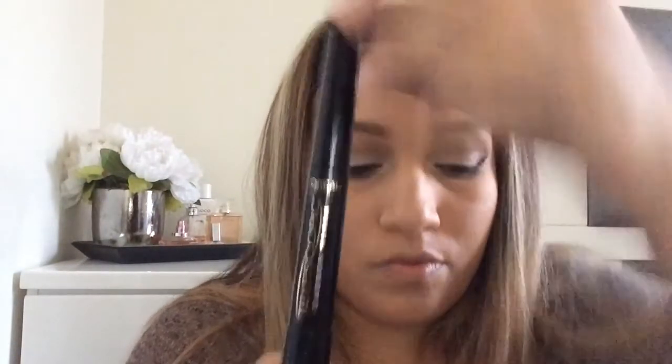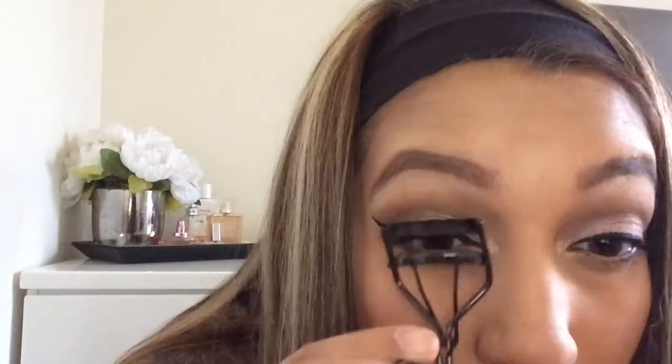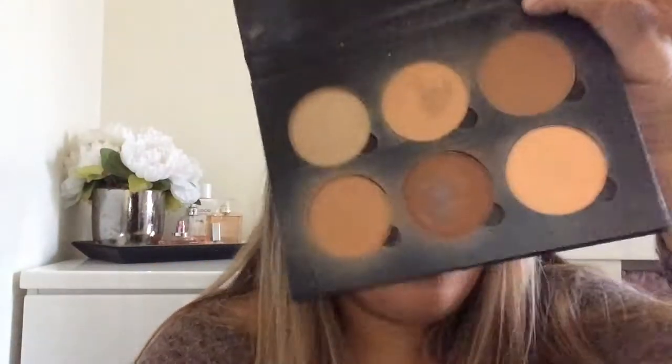Now I'm going to take the L'Oreal Telescopic mascara — I usually use Better Than Sex by Too Faced but I just ran out. I curl the lashes again to make sure they're dry. Then I take the Anastasia contour kit in Medium and I'm going to bronze the face with the Real Techniques buffing brush — I love Real Techniques because they're affordable and really good quality.